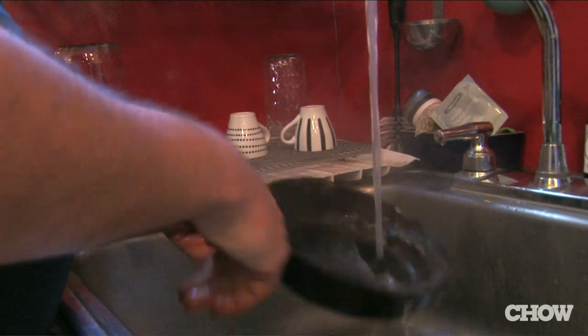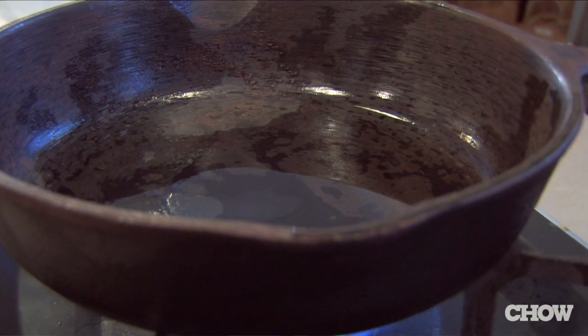Once you've rinsed out your cast iron pan you want to put it on a low to medium flame to evaporate all the water, because you don't want it to rust further.